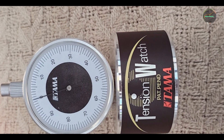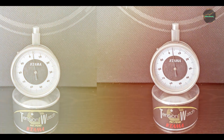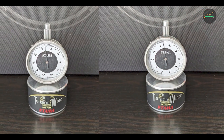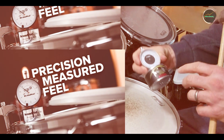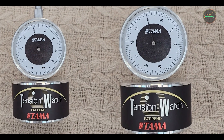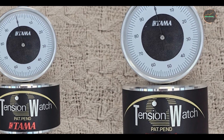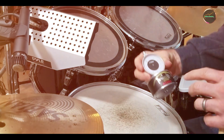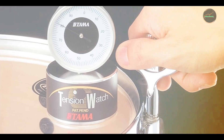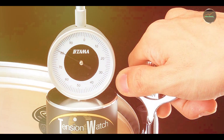The Tama TDK 10 ensures precise tuning adjustments, optimizing drum tone and resonance. It eliminates guesswork by providing clear tension readings, making it suitable for drummers who require meticulous tuning control. Its ergonomic design enhances usability, offering comfortable handling during tuning sessions. The TDK 10 is user-friendly, combining the convenience of a drum key with the accuracy of a tension meter. Drummers can easily switch between tuning and tension measurement modes, achieving desired drum tones with ease. The tool is portable and durable, catering to both studio and live performance settings.